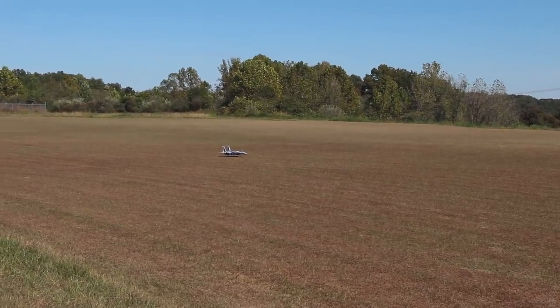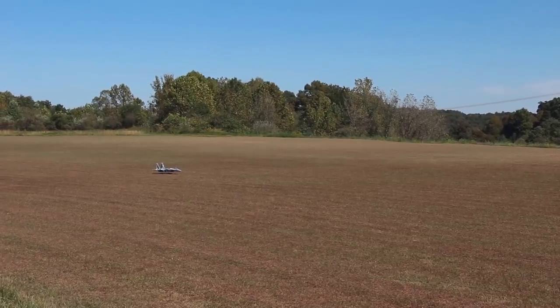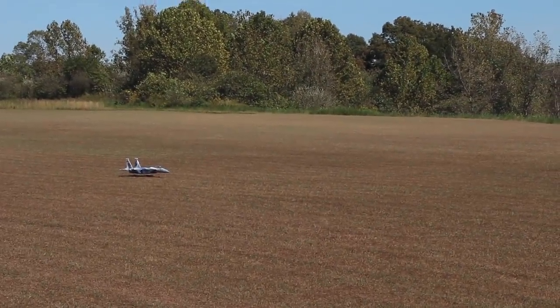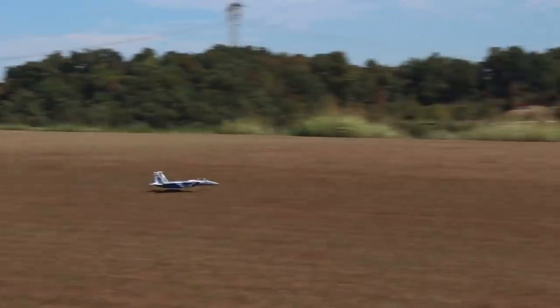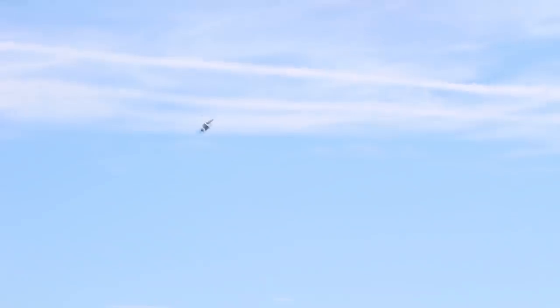Looks like we're clear for takeoff on this beautiful bright sunny fall day. We're here in the first couple days of fall and getting a little bit of wind. That's okay though — I've flown this in way more wind than this and it does really well. Full throttle and a lot of elevator to take off from the grass, but as you can see it's very capable.